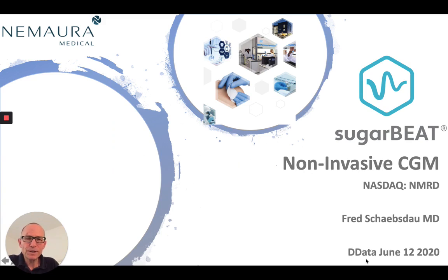Hello, my name is Fred Shapestow. I'm with Nomara Medical, responsible for global strategy and global partnerships. First of all, I would like to thank the organizers of today's event for choosing a very innovative format, which I believe fully underscores the intent of this meeting.